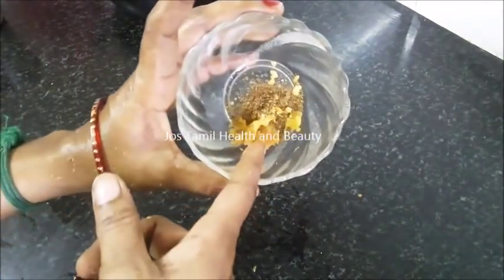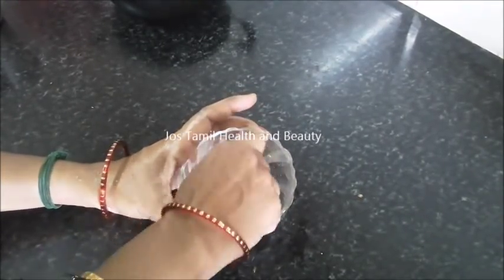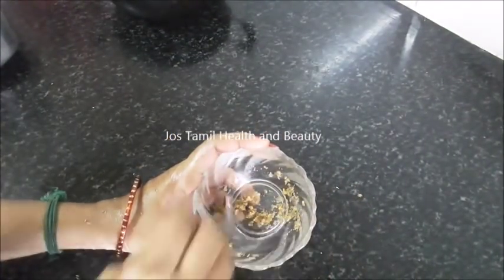If you have 2 tsp of FRM, you can add a little more to it. You can mix it up thoroughly.